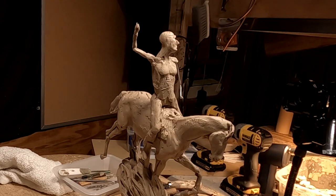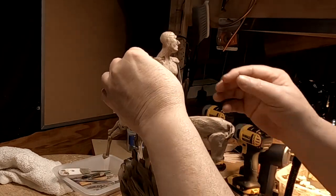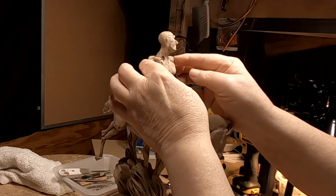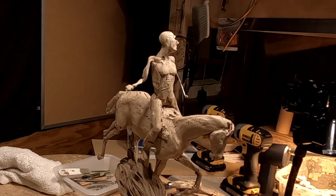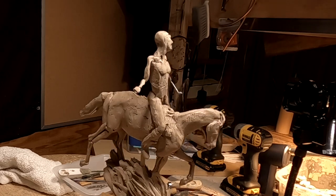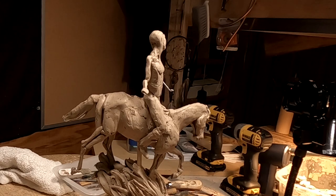First of all, I'm going to change the whole direction of this video or this piece. I don't know if I'm even going to do a warrior — I think it might be kind of fun to do a woman, a female Native American girl on the horse.